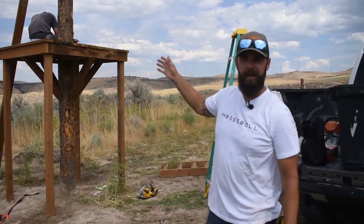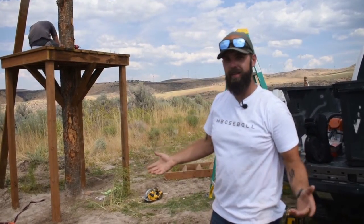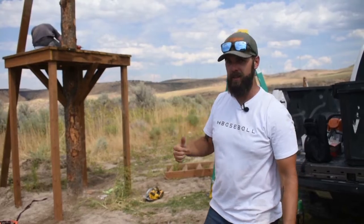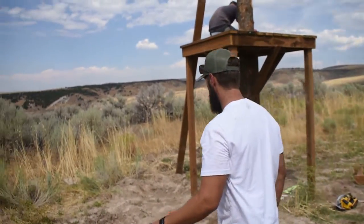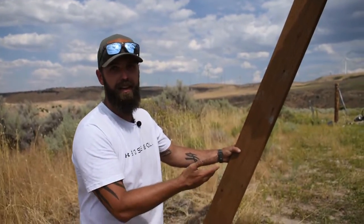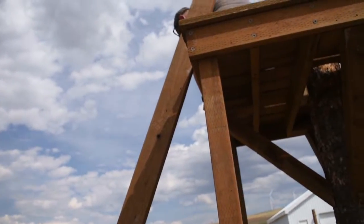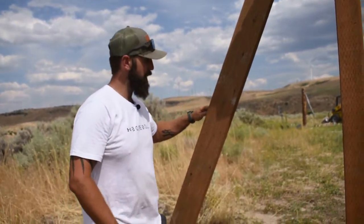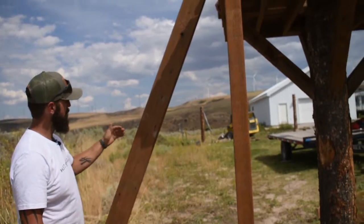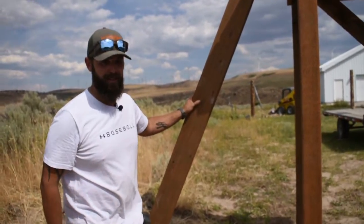We got the platform built. I got my guy Ethan up there screwing off the deck boards, but these kids have got to have a way to get up there. So I'm going to lay out these stair stringers at an angle that I like. This is just for a zipline, so it's going to be kind of like a ladder more than a staircase. Then we're going to do two-by-six stairs across two of these, cut it to size.